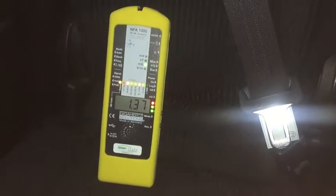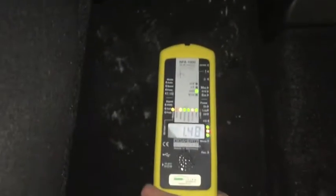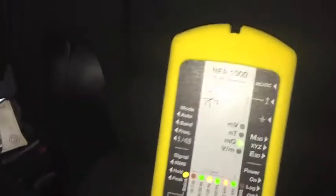Okay, now I'm going to do the magnetic fields. In the back behind the passenger side I've got 1.4 milligauss. On the floor I've got about 1.6. In the middle, about 1.